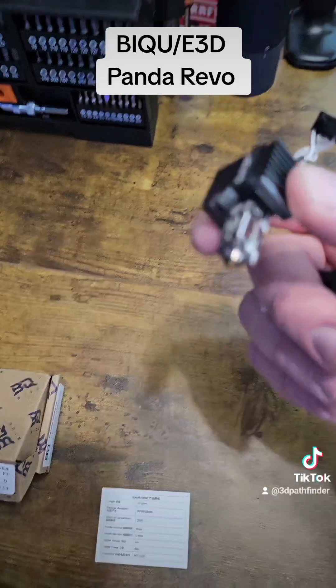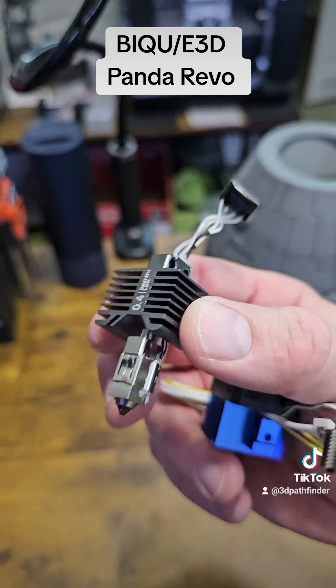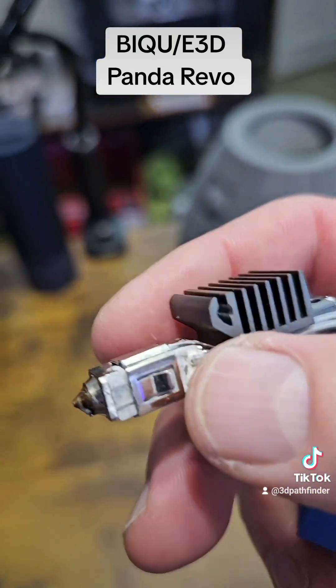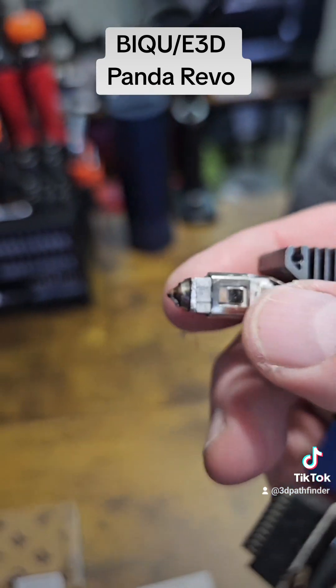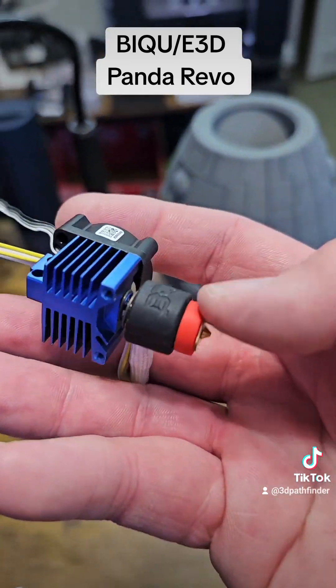It's kind of a pain to change nozzles on these, where you have to change out the heater and change everything. The one thing I don't like is the fact that Bambu uses a single ceramic heater on one side of the block.